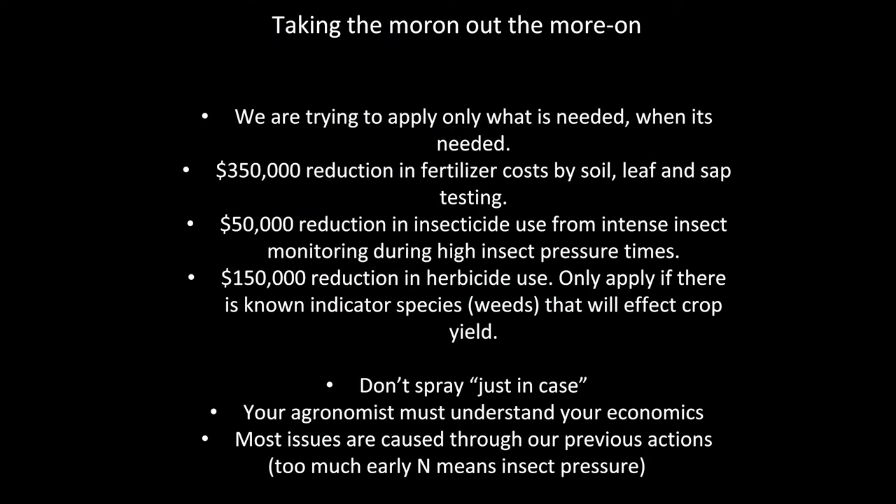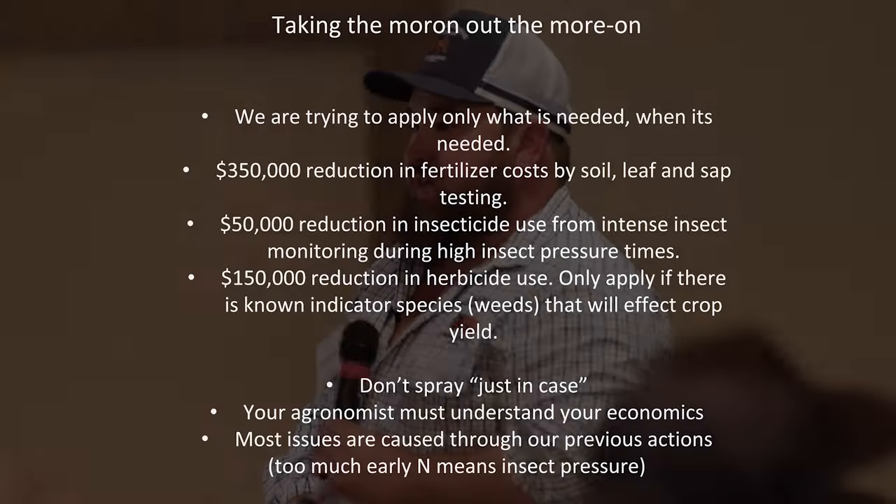The Johnson-Su composts we're making are used as a seed treatment — we treat all our seed with Johnson-Su compost, simple as tipping it up the auger straight into the truck and out to the paddock. Taking the moron out of the moron: we're trying to only apply what is needed when it's needed. The frustrating thing is the attitude of 'just put it in the tank, it'll be fine.' Instead, go and look — see if there are bugs, see if there are weeds, see if you actually need it. Don't spray just in case.